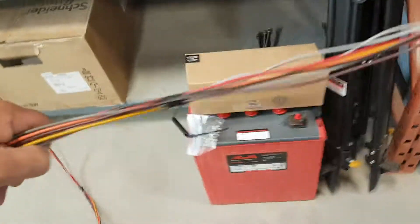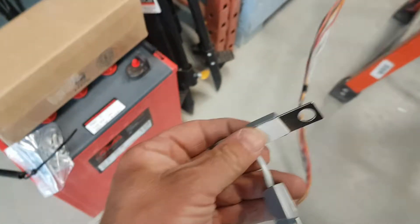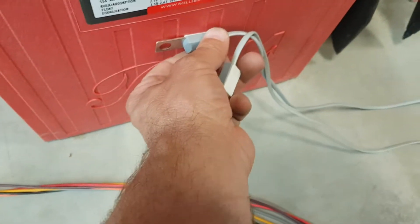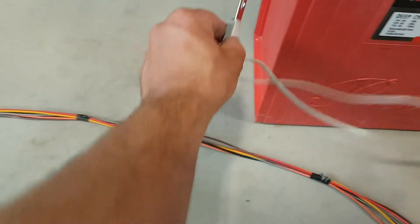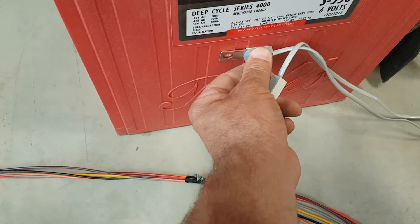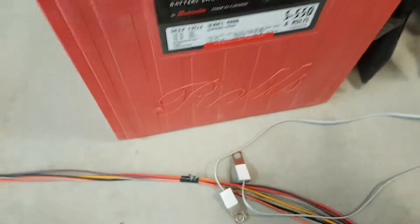Coming out of here also are two battery temperature sensors. They'd work best if you could put them partway down on the battery so they can feel the temperature — not on the very outside of the battery. If you had it between two batteries, halfway down, that would be best, because then there's no air passing through and you're getting a good, true temperature.